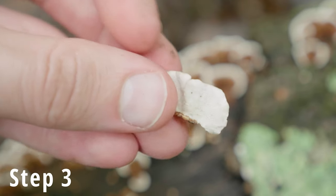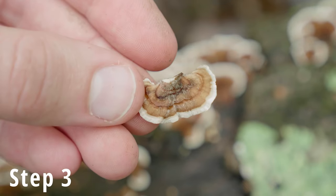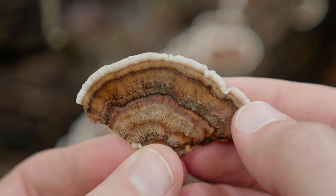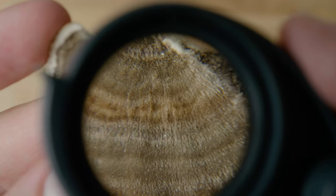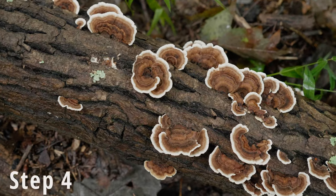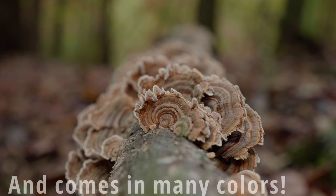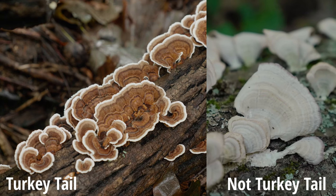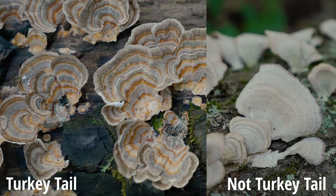For step three, turn your specimen back over to look at the cap. The cap should be definitively velvety, fuzzy, or having fine hairs. Step four: it should be colorful. If it's very dull — just gray or just white on the cap — then that is not turkey tail.